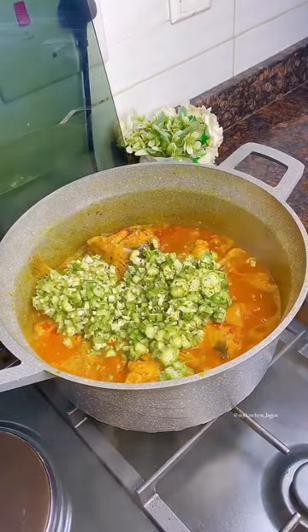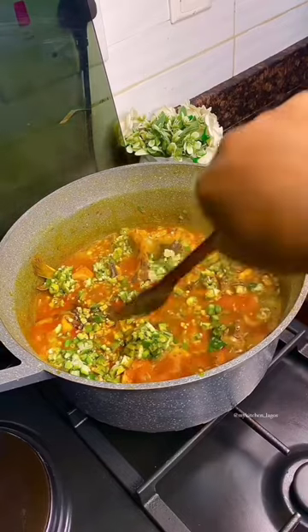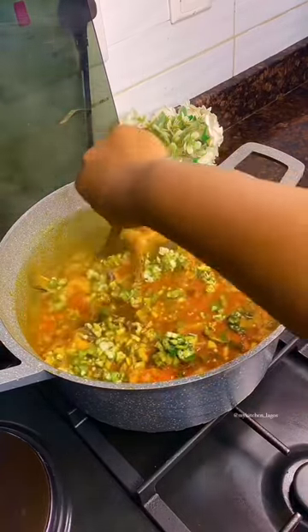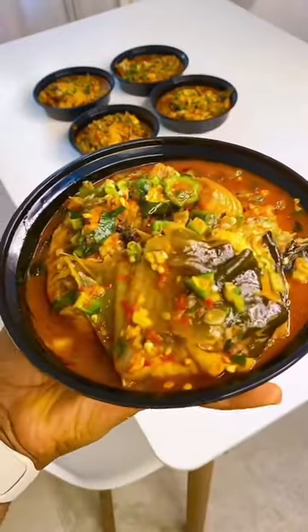Once your soup is ready, pour in the okra. Add your uziza leaf which is the best option for this soup. My client wanted her okra very fresh and that was what I gave her. Notice that I did not add crayfish to this soup — it is not necessary. You know I play with crayfish now, so if I tell you it is not necessary, trust that.